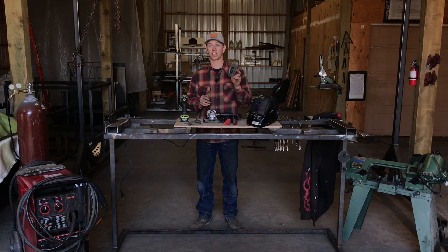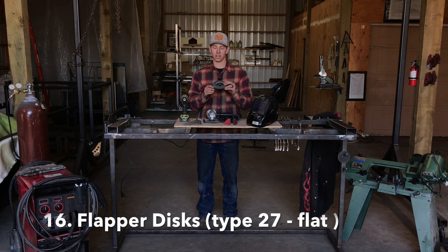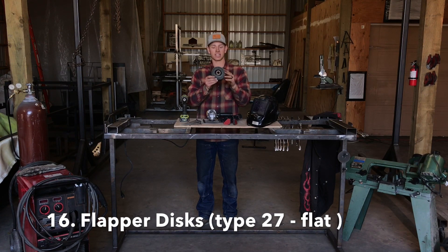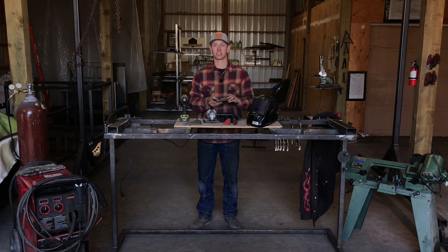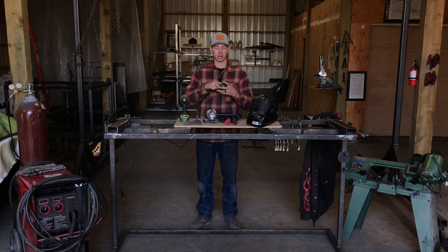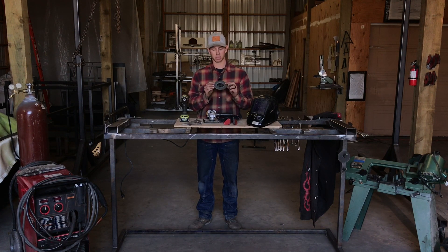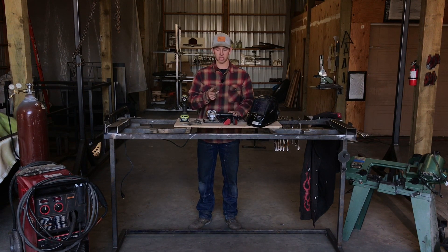Lastly, you're gonna need two different types of grinder wheels. You'll need flap discs, which are used for sanding your welds nice and smooth. The most common type is type 29, where the sanding surface is angled toward the outside — but you're gonna want type 27 flap discs because they are flat and provide the nicest grind surface. They let you grind nice and flat and smooth for a professional-looking product, so I'd recommend getting a couple of type 27s.